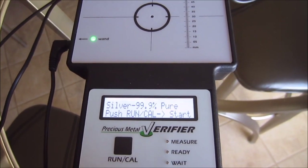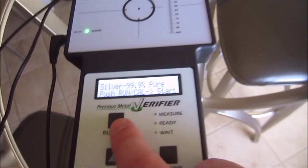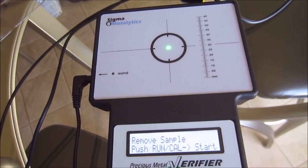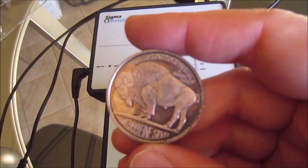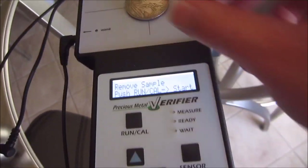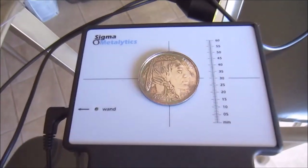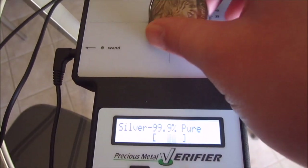For 999 pure silver, I'm using the large sensor. Hit the sensor selector, press run/calc to confirm, and you just place the coin on it. I'm using an old buffalo silver round I got a long time ago — I actually thought it was fake for the longest time. But there we go: it reads 999 fine silver. This thing measures almost instantly as soon as the coin is on there.